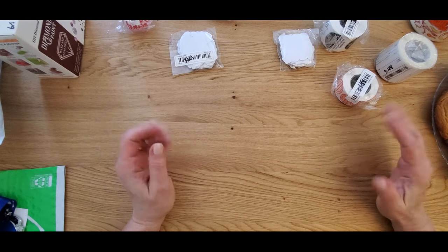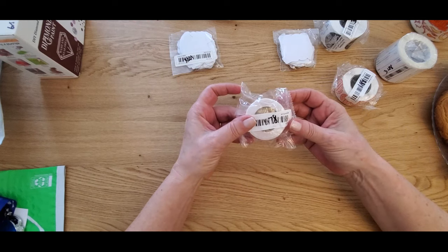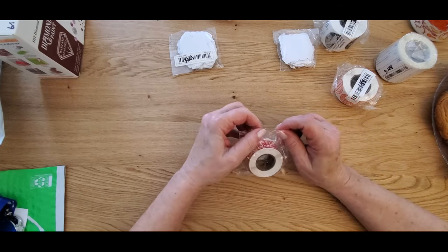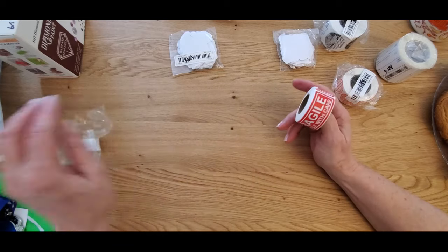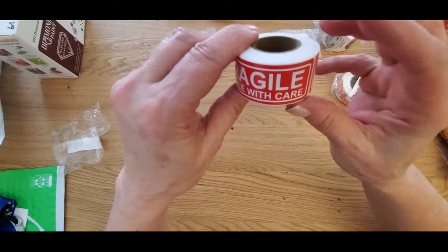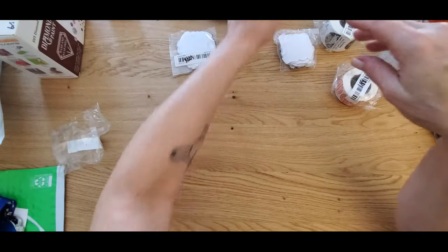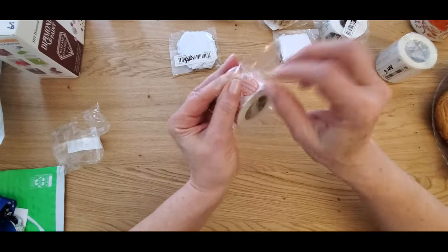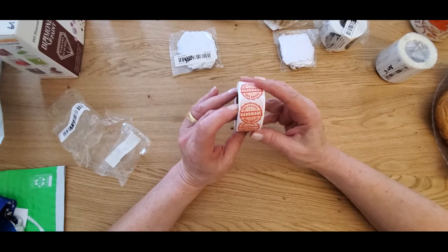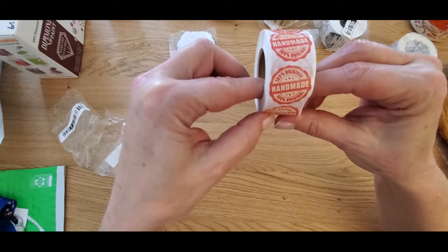Without further ado, let's get started on this Temu order. I ordered a lot of stickers — if you stick with me to the end you'll know why. First up, I paid $1.78 and I believe there's about 150 on the roll. These say 'Fragile, Handle with Care' and they'll be going on Christmas boxes and other boxes. Then there's another roll — $2.00 — that says '100% Original Handmade.' I love that.